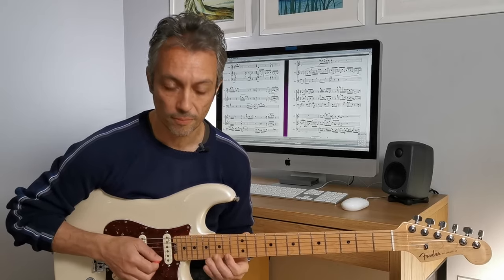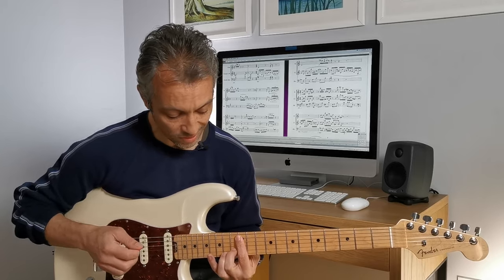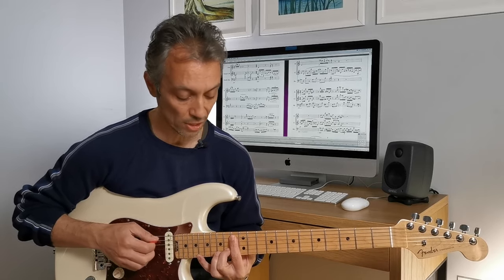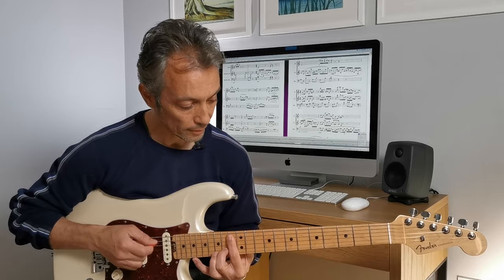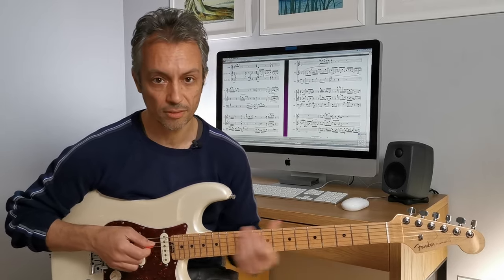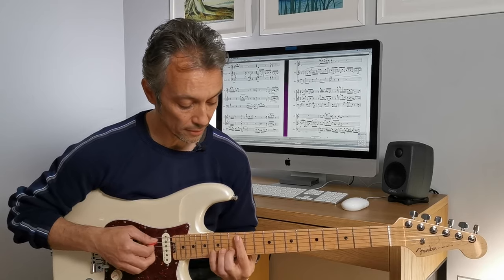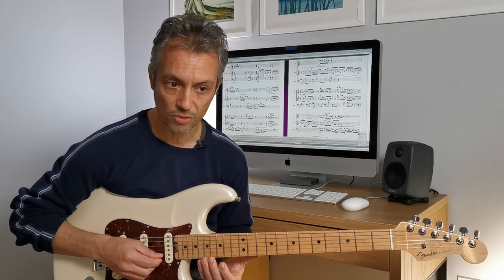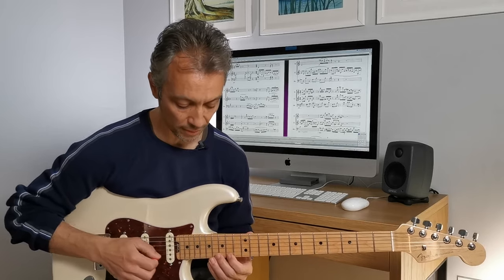And then it goes - I'm playing a C major over A, up to a C sharp major over A sharp, which is just a slightly different voicing. And the reason I'm playing it here is because you've got those sextuplets that follow it.